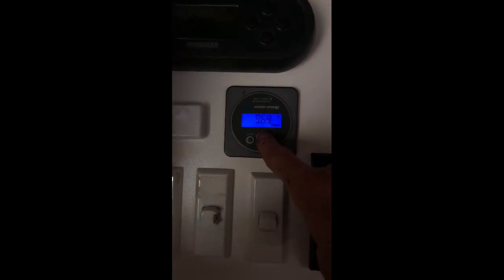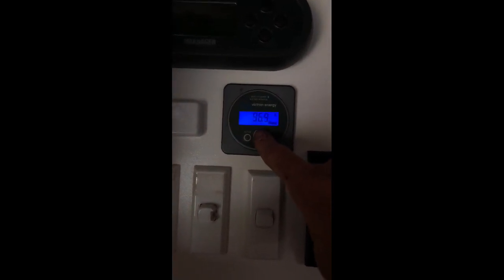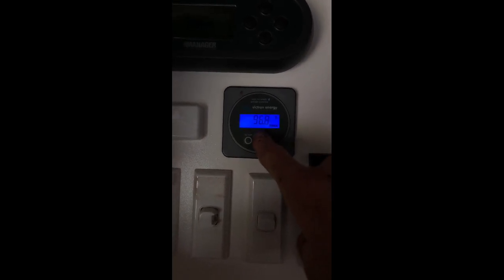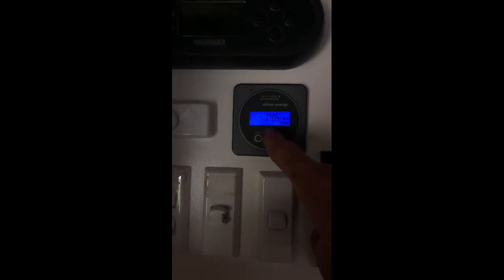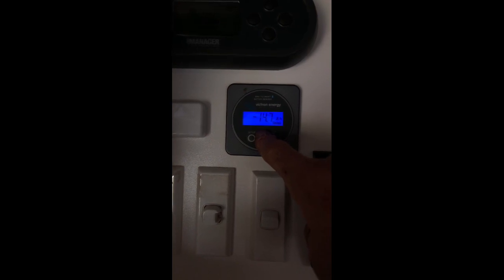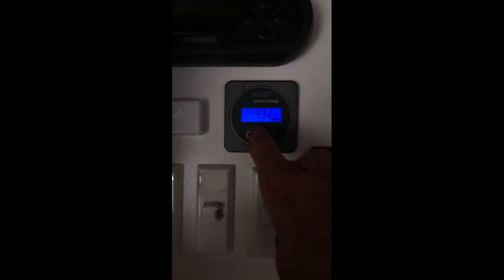There we go — 47 amps draw with almost no solar coming in. This is why lithium is king: it holds that voltage true even under a good load on the battery. That'll still hold probably high 12 volts when you pump the microwave on as well. We've used nearly 15 amp hours in about 20 minutes, so you can do the math on what you're drawing per hour. That's the Harrier.